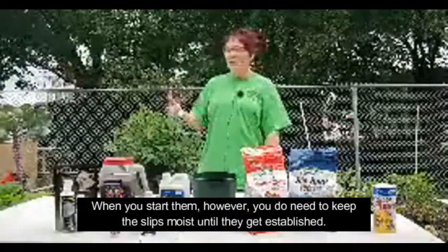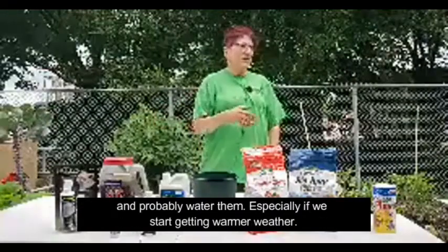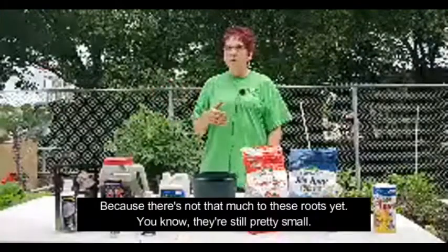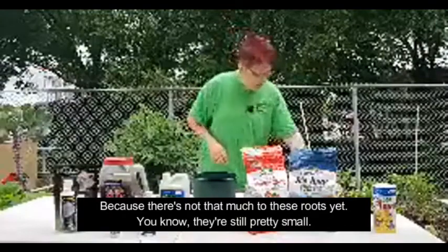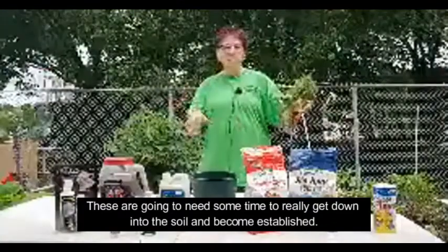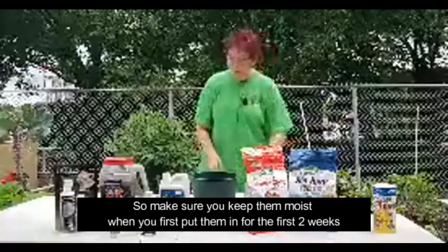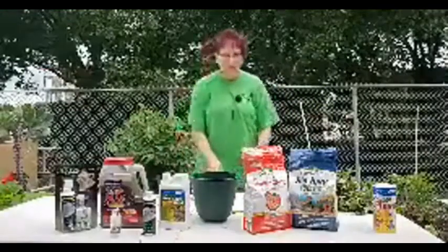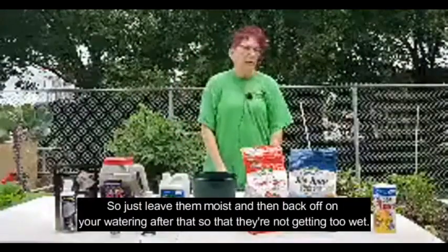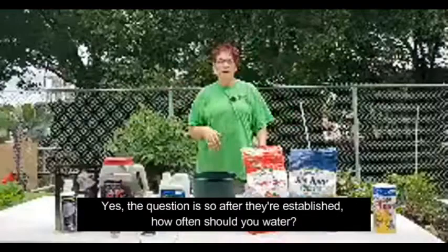When you start them, you do need to keep the slips moist until they get established. So the first couple of weeks, you're going to need to check them pretty much every day and probably water them, especially as we start getting warmer weather — because there's not that much to these roots yet. They're still pretty small and need some time to get down into the soil and become established. Make sure you keep them moist when you first put them in for the first two weeks, and don't tug on them because you'll just pull them out.